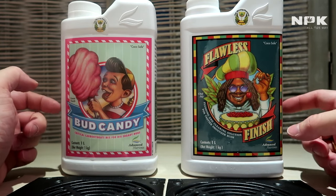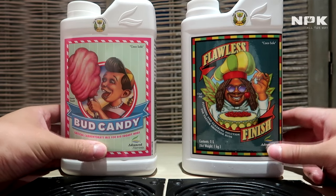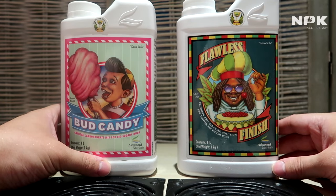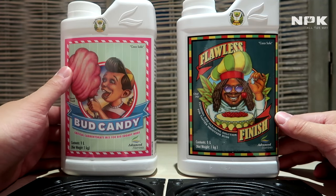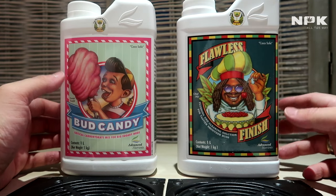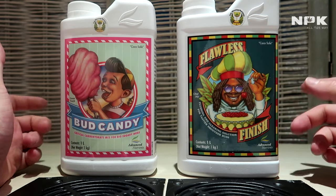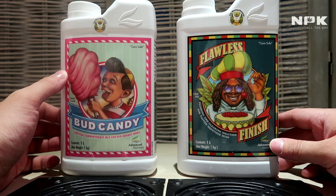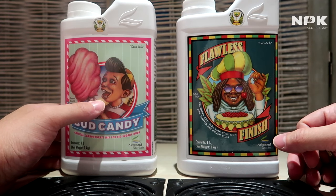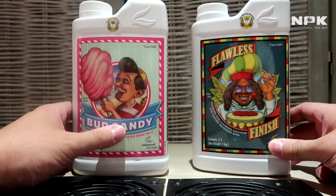I hope you enjoyed this video and I hope I didn't make too many mistakes. I did my best to research everything about every product. But I'm also new to this nutrient line, and there's not a lot of information on YouTube that actually explains what these products do or how to administer them. That will be in my next video.